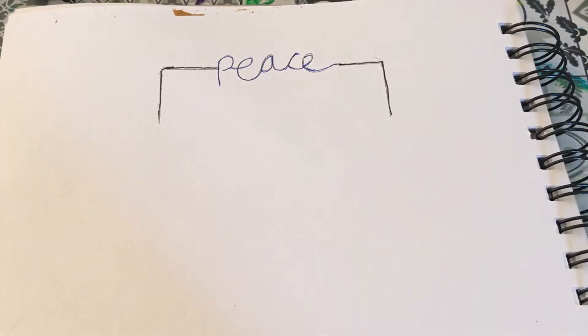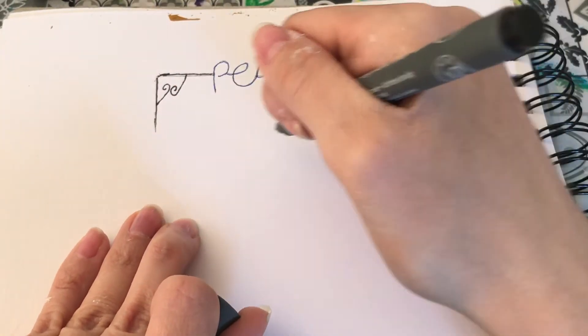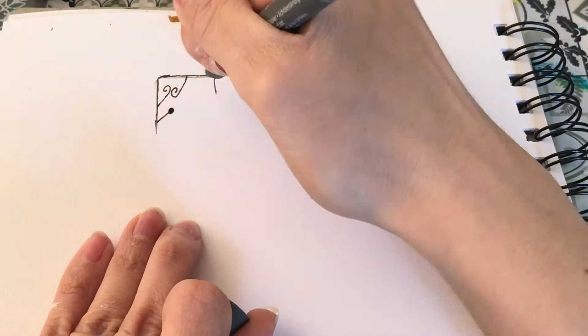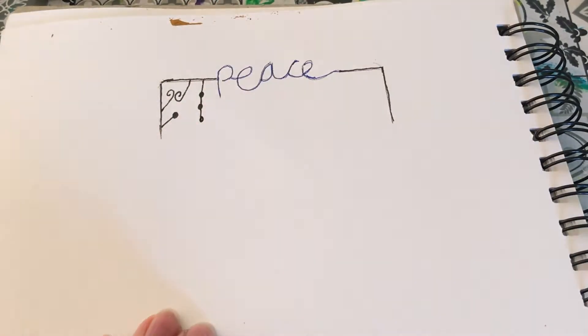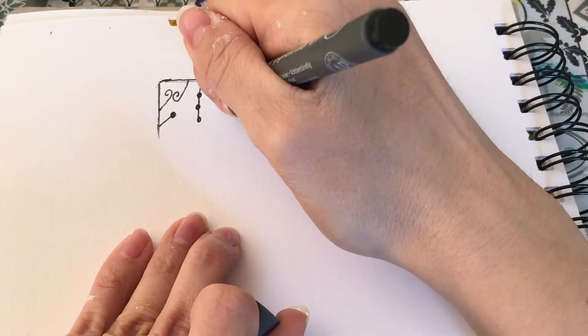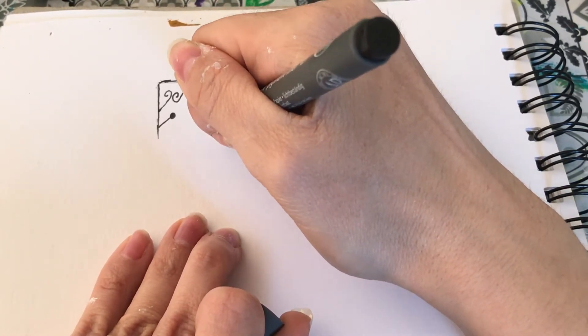Now I'm just going in and embellishing my rectangle bits a little bit, doing some doodling in there just to add some details. By all means, you don't have to do these right angles — I just decided to place mine in the middle of some right angles as it creates like a frame, but you could just do the word if you wanted to. And now I'm going in and starting to add some of my dangles.